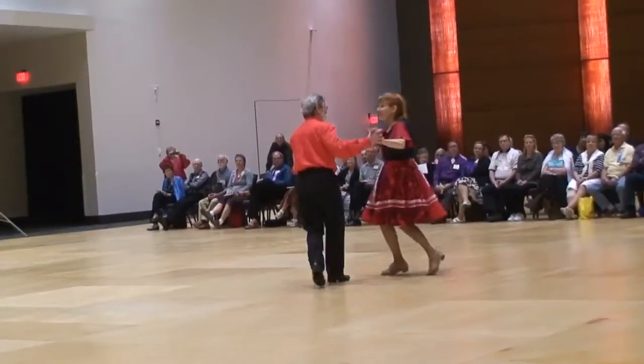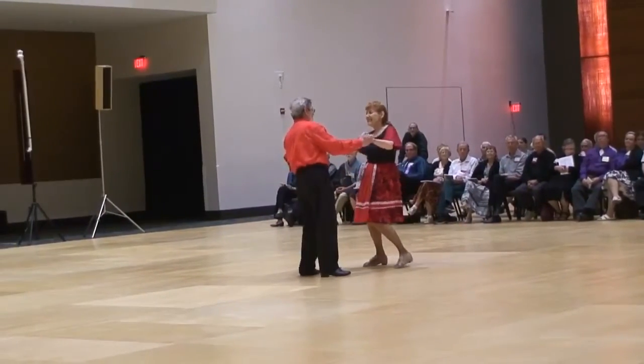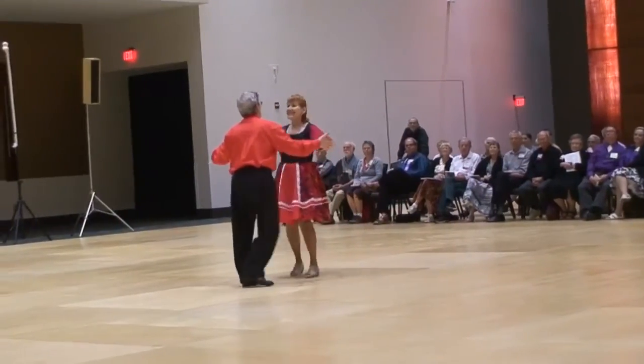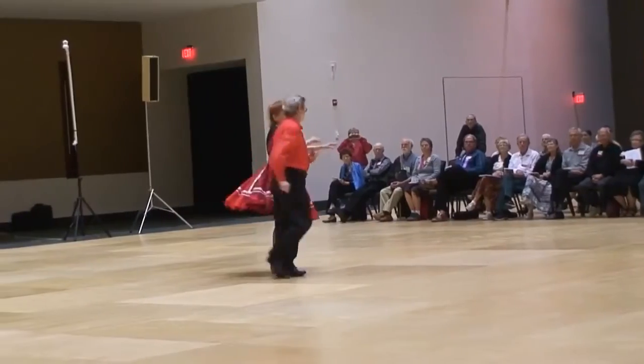Quick side tone squats. Side hold. Recovering rock to basic chop. Basic. New Yorker. Spot turn. Open hip twist to fan.